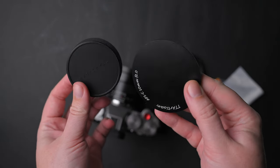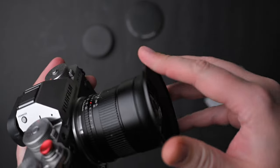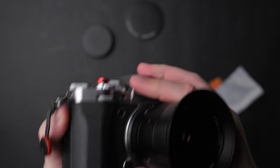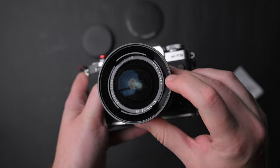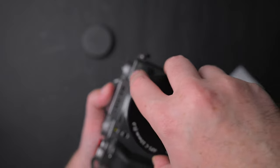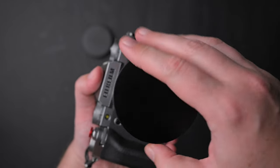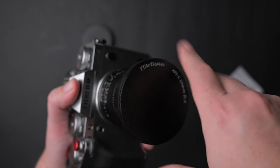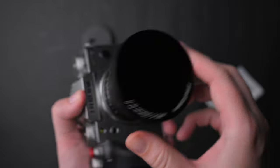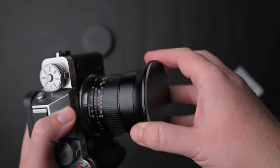This lens comes with two lens caps, and here is the first trick — something other brands should take into consideration when making lenses like this. You can mount on the lens a 72mm filter adapter that can come in handy for long exposures or astrophotography, it's a wide angle lens after all. So one of the caps is for the lens when it doesn't have the adapter, and one is for the adapter — the metal one. The rubber one is for the lens without the adapter.